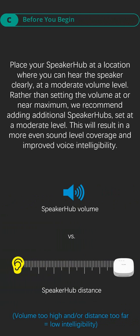Part C, before you begin. Place your speaker hub at a location where you can hear the speaker clearly at a moderate volume level. Rather than setting the volume at or near maximum, we recommend adding additional speaker hubs set at a moderate level. This will result in more even sound level coverage and improved voice intelligibility.